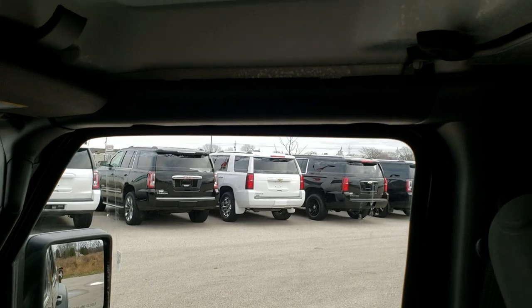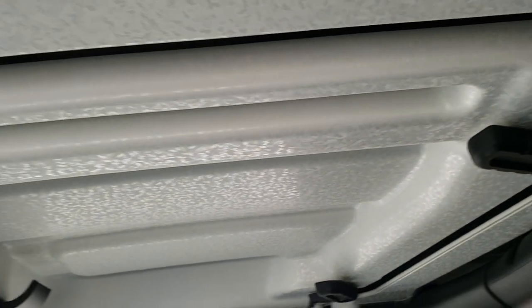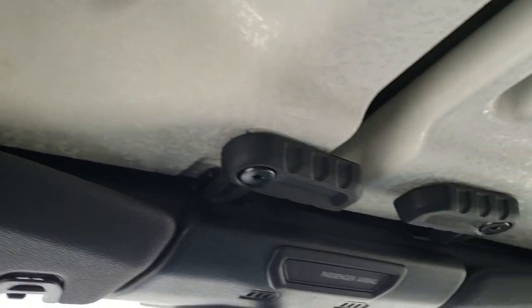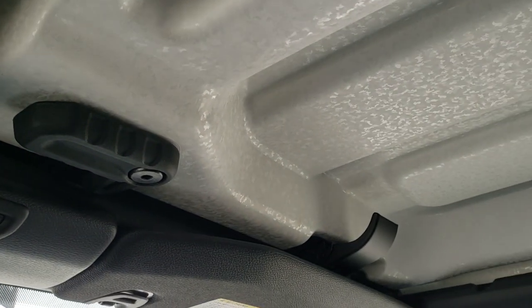These front hard-top pieces come off just like any Wrangler JL — the two quick disconnects and the top piece right there.